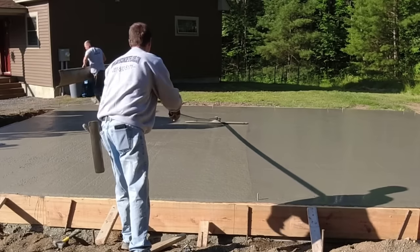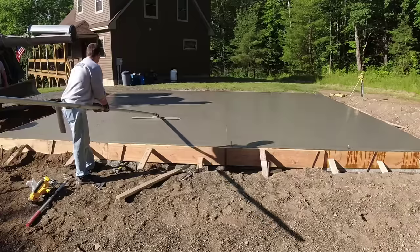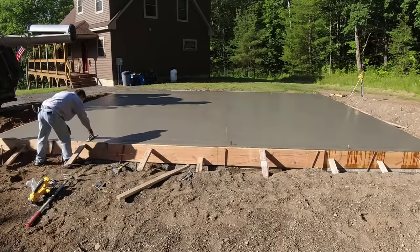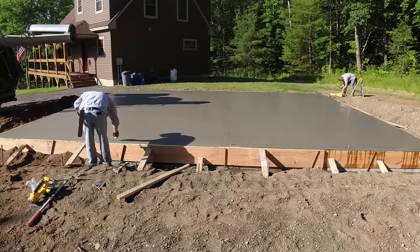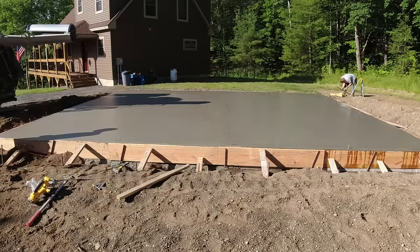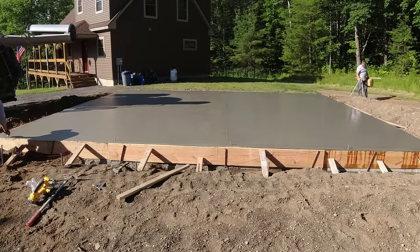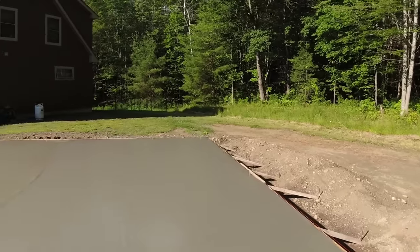Then you're basically hanging around waiting for it to cure up some more so you can power trowel it — and that's what we do on these slabs, we power trowel everything, we never leave anything just bull-floated. Those are the basics: get the forms up, figure and order the concrete in advance, set the right day, make sure it's not going to rain, show up before the trucks, and get those trucks dumped out as fast as you can. As the concrete sits in those drums it's heating up and setting, so get it out quick. Let me know in the comments if you've got questions, and check out the Concrete Underground link in the description. Thanks for watching!